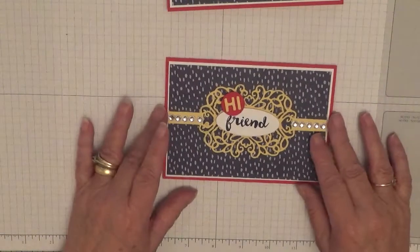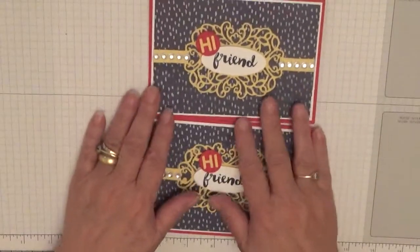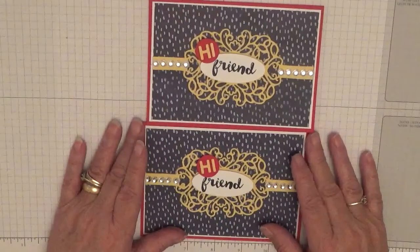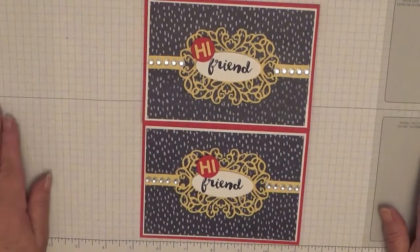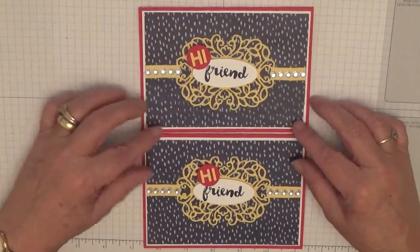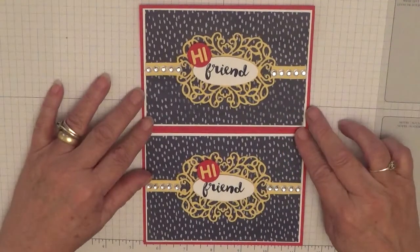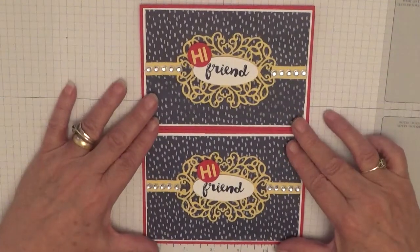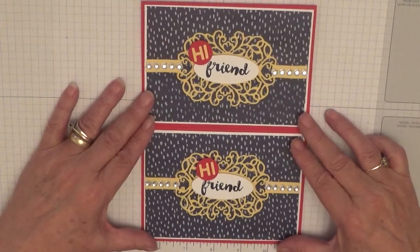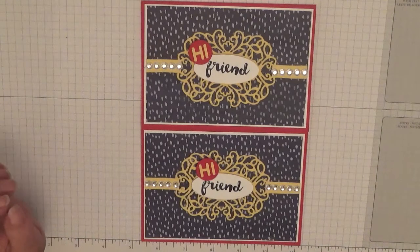And there we have one quick and easy friend card for my card pals. Hope you like that — if you do, give us a thumbs up. And I hope Shannon and Sam like their cards for the new year, first one. If you want to see more of my videos please subscribe, and if you press the bell icon you'll be notified of any more videos I upload, which is usually on Monday, Wednesday and Friday. Thanks for visiting and I hope to see you again soon.